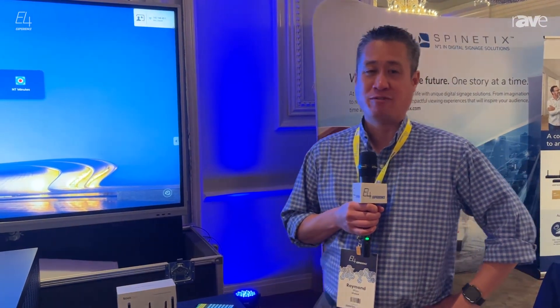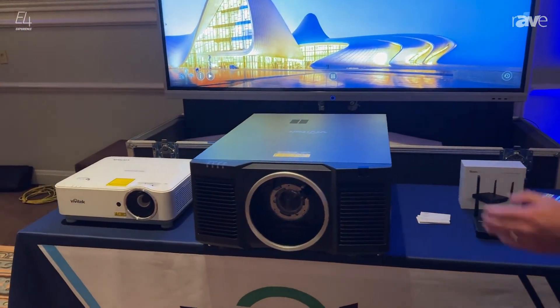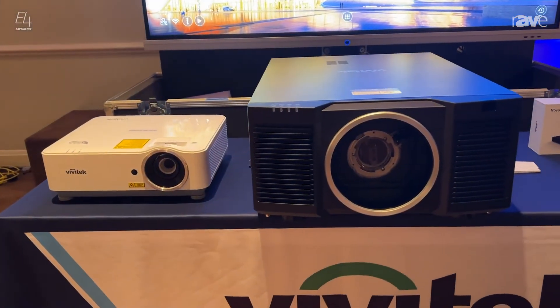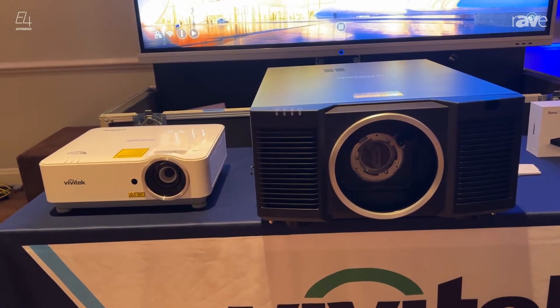Hi, I'm Raymond from Vivitech. Today we're featuring two of our projectors. The one on the right is our DH3660Z. It's a 4500 lumen, 1080p fixed lens laser projector.